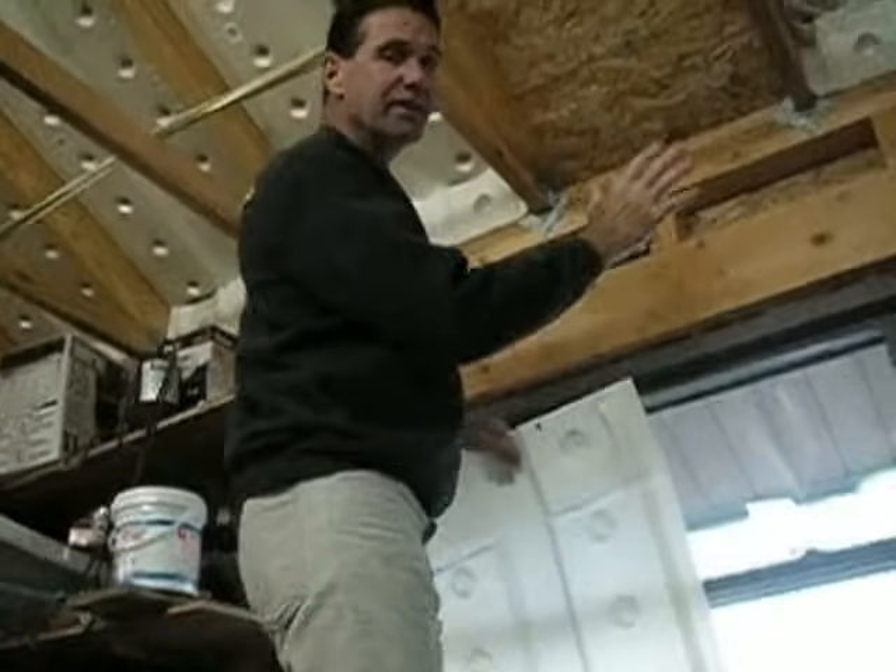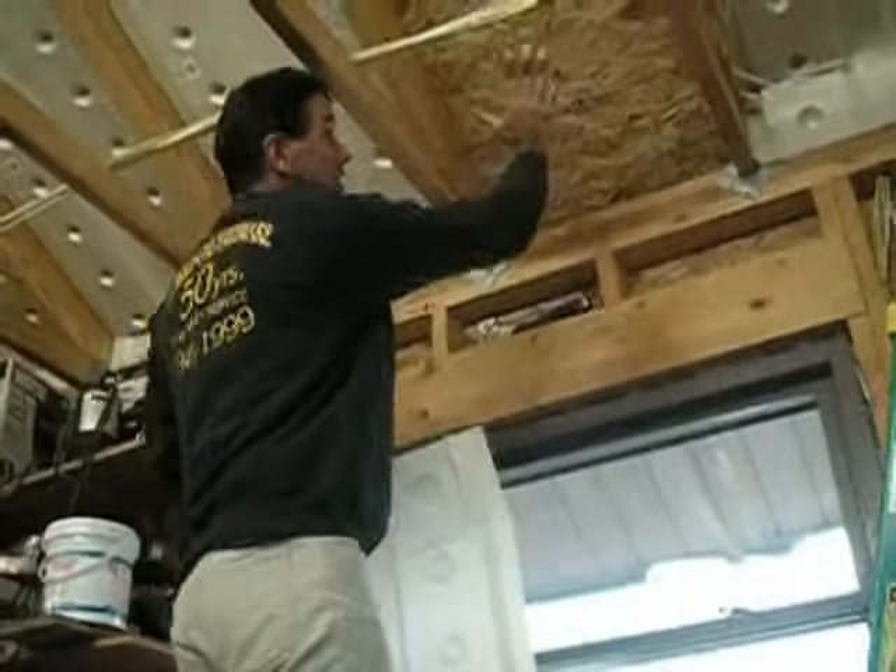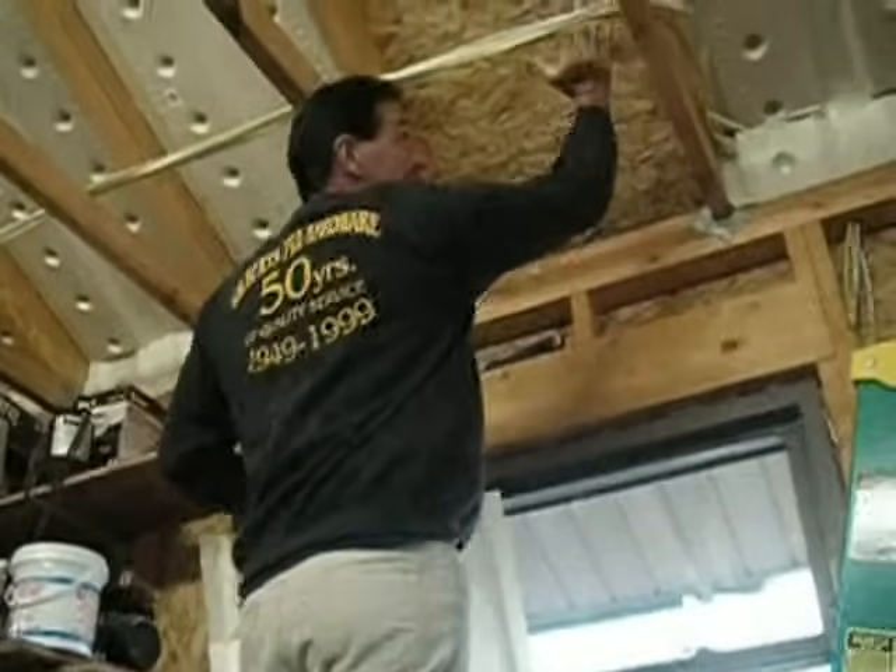Hi, I'm Blair Gilbert, a.k.a. Mr. Hardware, from MrHardware.com, and we're about to insulate my attic. This is my garage attic, and what we're doing is ventilating the attic ceiling, because we're going to insulate right up against the roof.